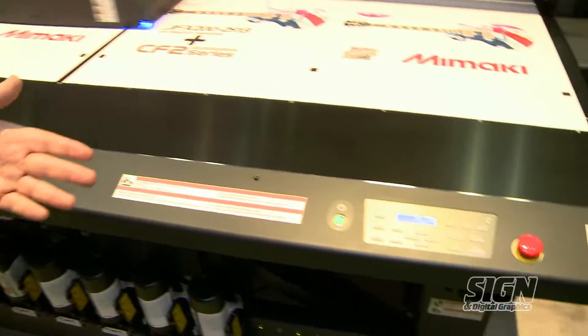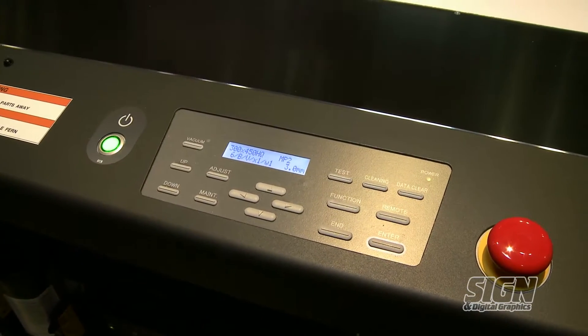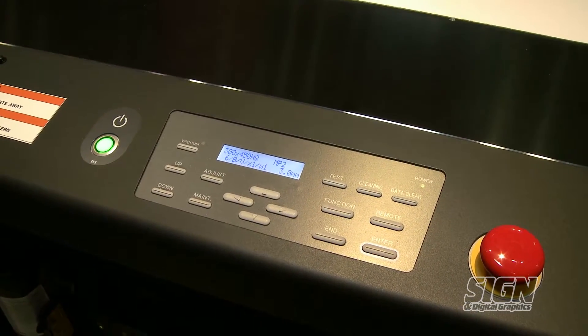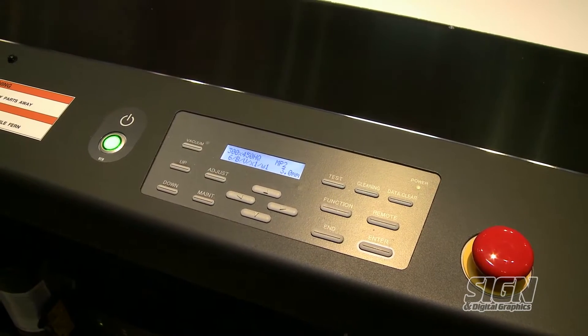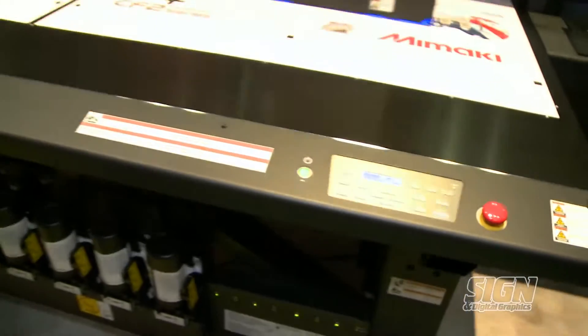We also have an operating system with new firmware that includes a system called MAPS — Mamaki Advanced Printing System 2 — which is an algorithm built into the printers to avoid banding. As you move forward with this printer, you will not get any kind of banding whatsoever. That's a real Mamaki plus and is usually found in printers costing hundreds of thousands of dollars more.